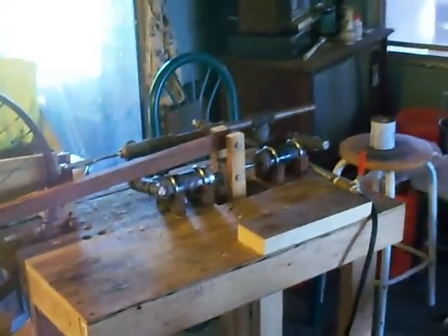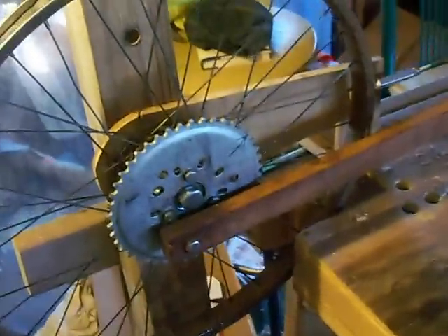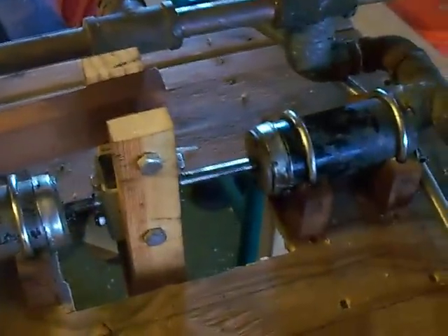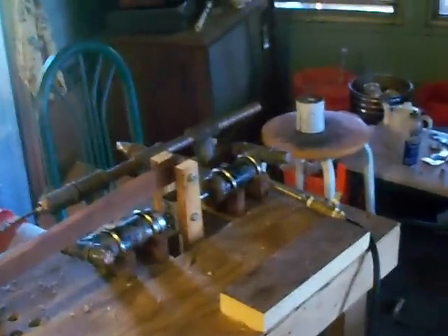This is my funked up steam engine — two bicycle pumps, a tricycle wheel with a motorized bicycle sprocket. It ain't nothing but machinery. I'm gonna run it off of air right now because I don't have a boiler yet, but I can't wait to run this baby off steam. This is a connecting rod; it goes back and forth. It only took me about six months to throw this together, but now I could probably do it in a couple days.